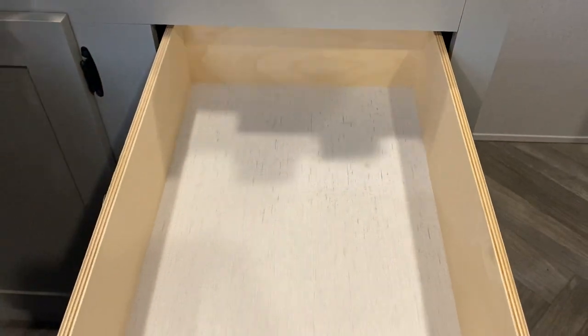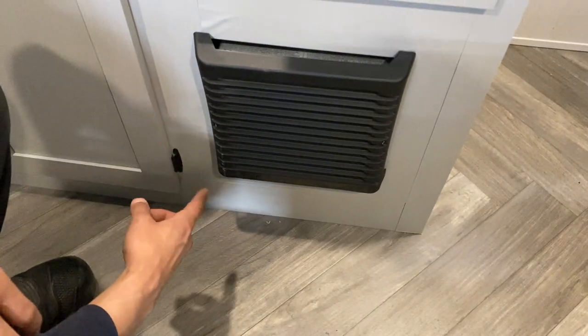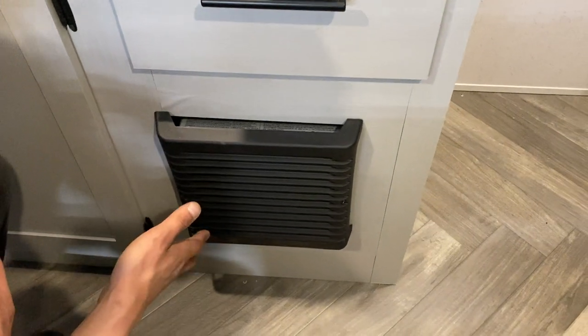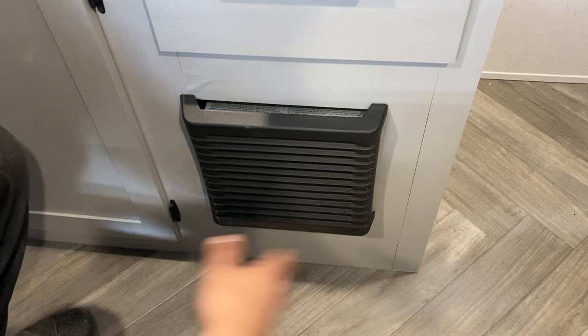A little storage here, and down below that is the outlet for your furnace. One nice thing about this furnace is once it fires up you can actually see a little blue flame glow. The downside is it dumps all its air right here at this one location — if you want to move air forward and back you'll want to get a fan to help circulate it.